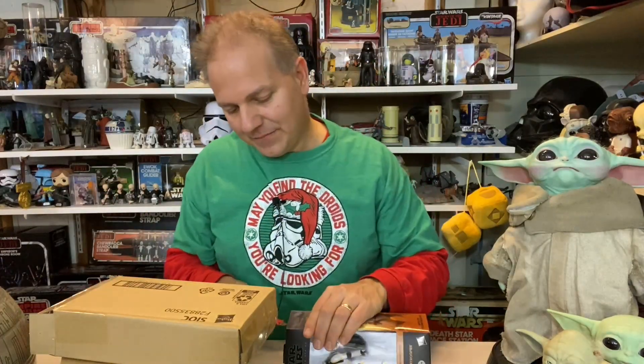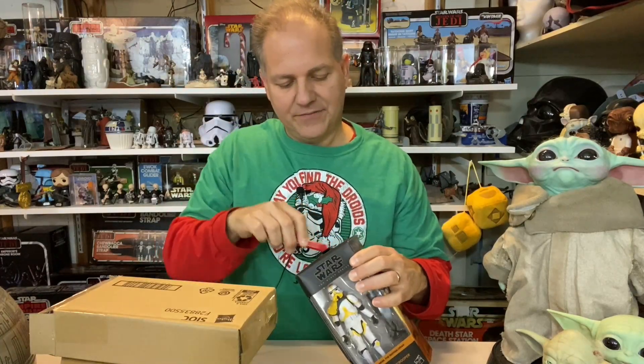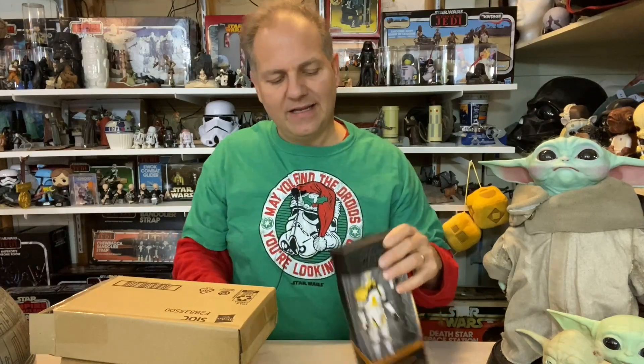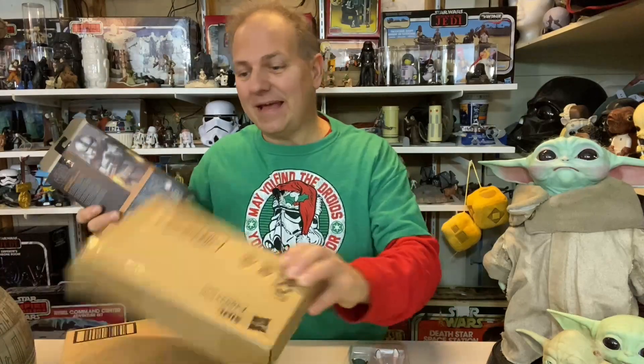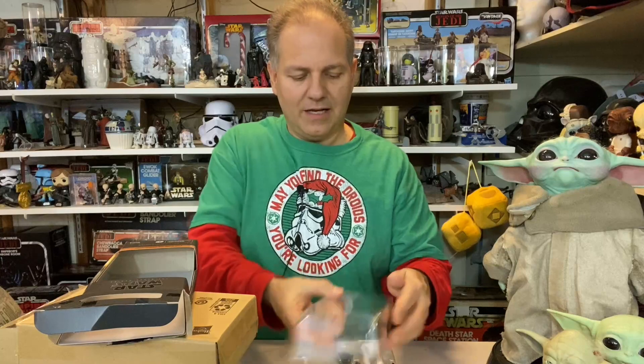I'm going to open this one up — changed my mind. Some people like to keep the boxes because you put them all together it makes a really cool mural. But I bet any amount of money that once this is all done, Hasbro is going to sell a poster or give it away at San Diego Comic-Con, so I can get the mural that way.